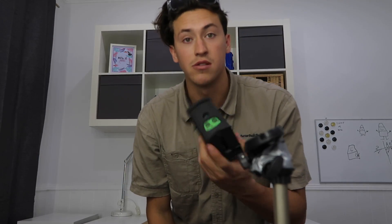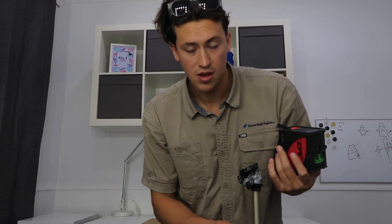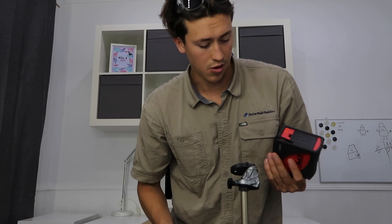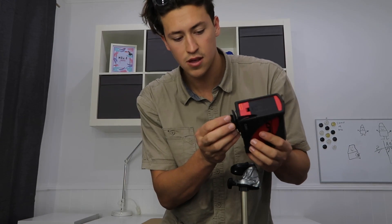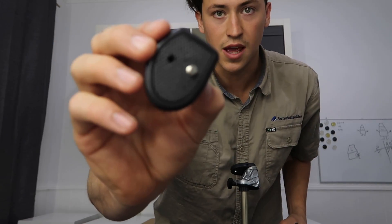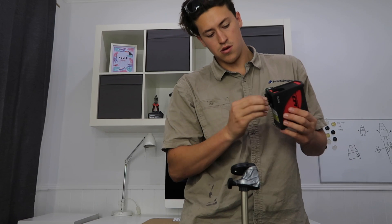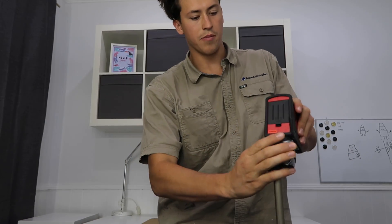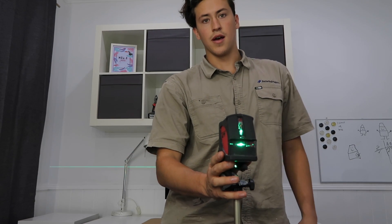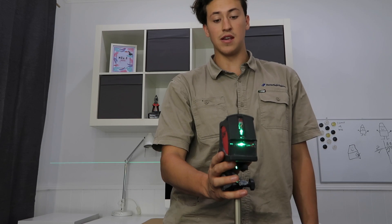Quick hot tip: if you get one of these CPI lasers, pick up a cheap camera tripod. At the bottom of the laser there's a standard camera mount thread, so you just screw the tripod on, clip the laser in, and you've got a fully adjustable stand. These tripods are cheap and I use mine on site all the time.